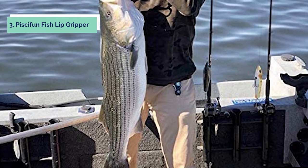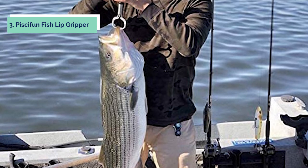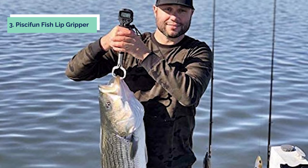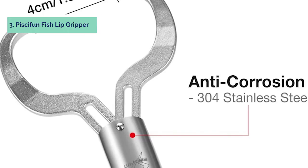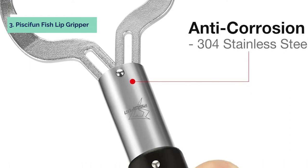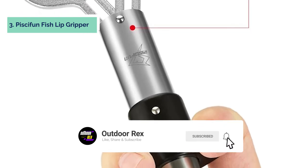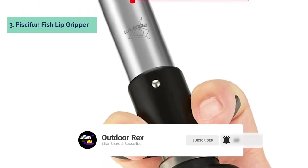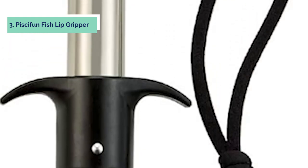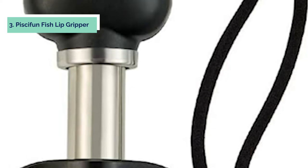At number 3, we have the Piscifun Fish Lip Gripper. The Piscifun Fish Gripper is a fishing tool used to measure the weight of fish, which is an important factor in angling. It is made of high-grade stainless steel and has a waterproof function. It can withstand up to 27 kg of force and has a dual mode with memory function. It comes with a backlight LCD display, making it easy to read even at night or in low-light conditions. The device also has an alarm function that sounds if a force of more than 33 pounds is applied for 10 seconds. In combination with a camera, you can even capture photos of your catch during measurement — a must-have device if you're into heavy fishing.